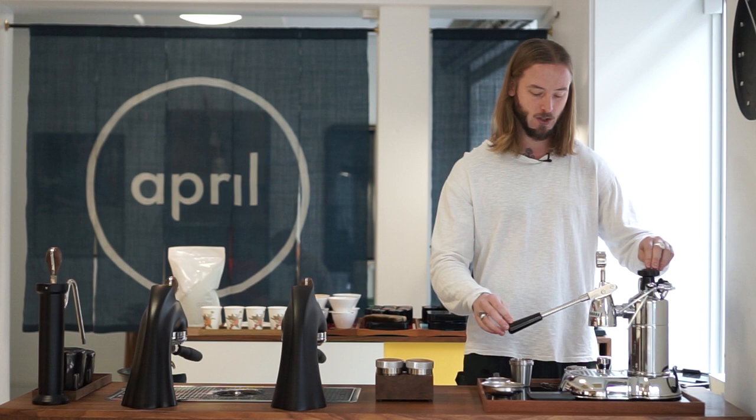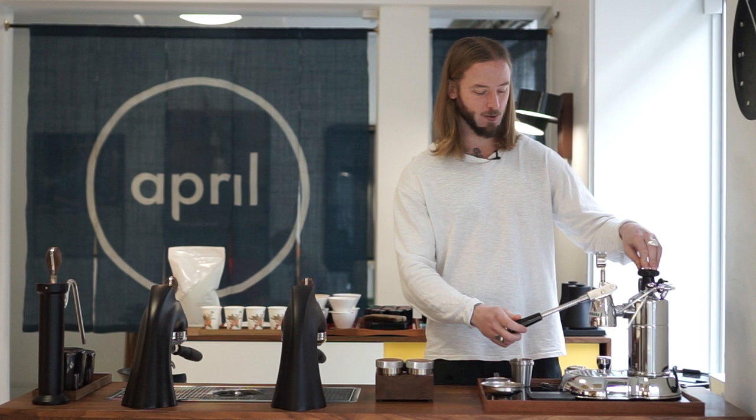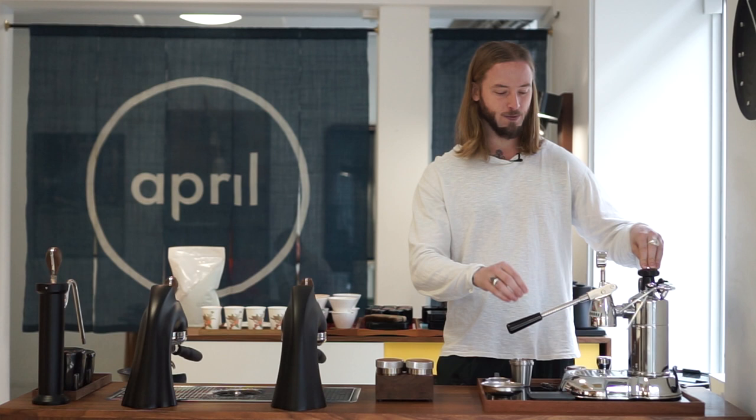It's a challenging machine in terms of temperature — it gets really, really hot. Basically, don't touch anything that isn't black on the machine when it's on or even when it's off, because it retains a lot of energy. One thing to consider is that this machine takes a very long time to be ready after you turn it on — we're talking 20 to 30 minutes. If you turn it on from completely cold, you can do other things and come back about 20 minutes later and you should be good to brew your first espresso.